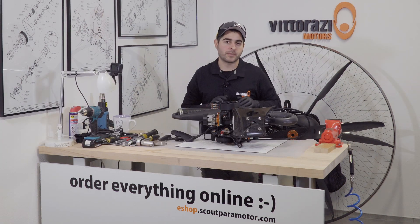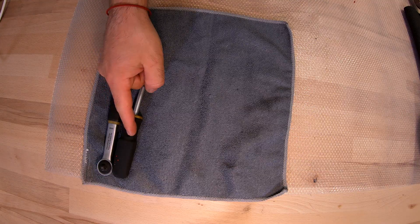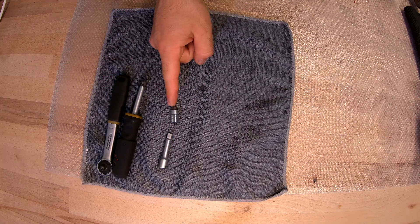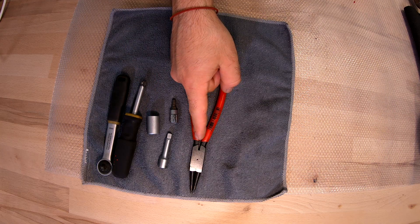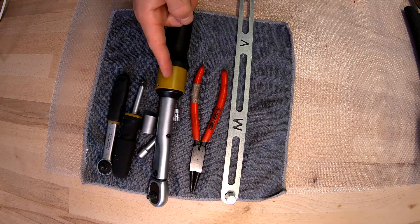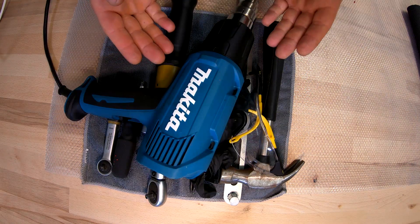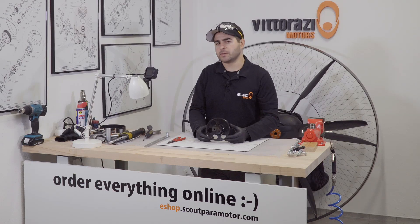For this operation we will need some special tools: a small ratchet, long extension, short extension, 5mm bit, 13mm socket, special pliers for safety C-clip, the special Vitorazzi key for belt tension adjusting, torque wrench, hammer, gloves, eye protection, and heat gun.